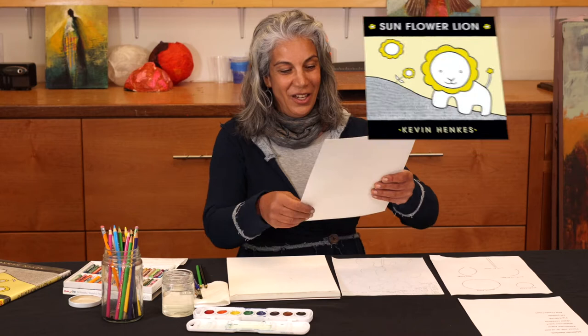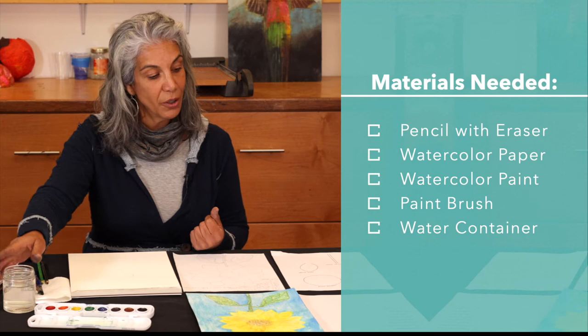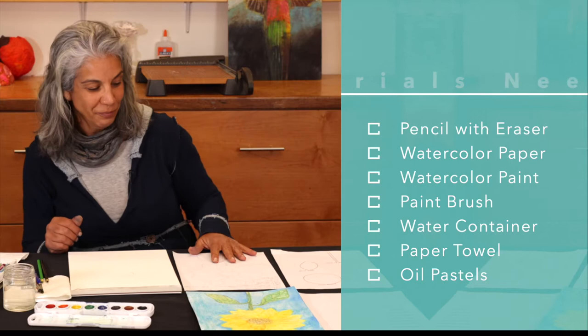My name is Reem Khalil and we're going to do an art project of a sunflower based off the book Sunflower Lion. The materials you need are a pencil with an eraser, watercolor paper, watercolor paint, a paint brush, a water container, paper towel, oil pastels, and a creative heart.